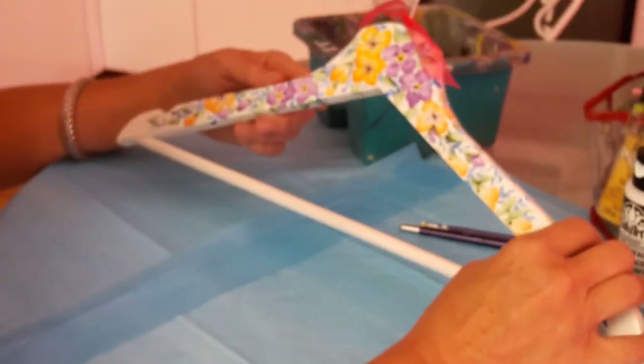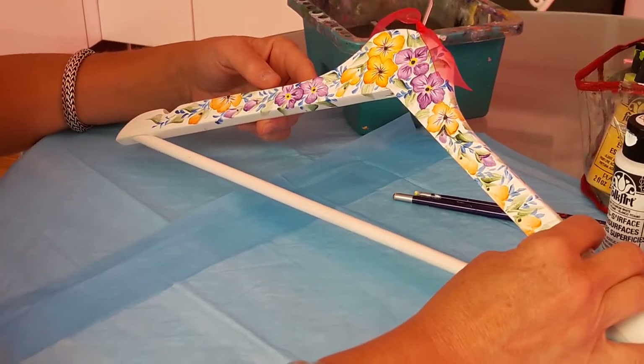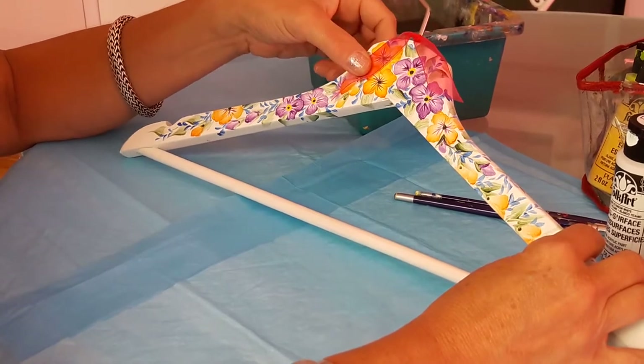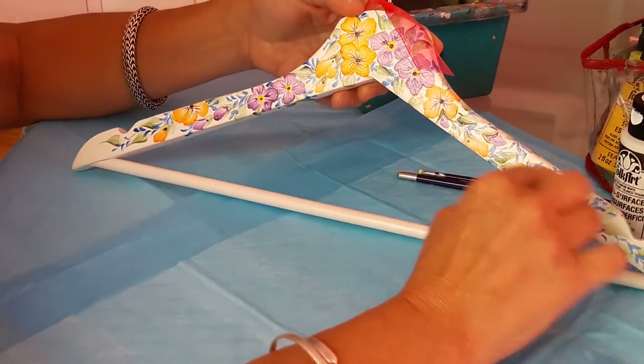Hello, my name is Dori and I'm from Purple Petal Studio. This is my first YouTube video, so I hope you enjoy it. Today I'm going to be showing you how to paint this really nice wooden coat hanger with some four-petal flowers and a little bit of wildflowers on there.